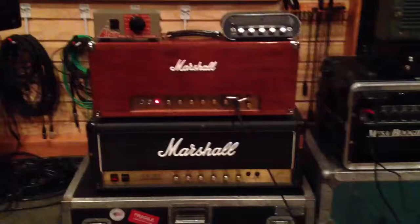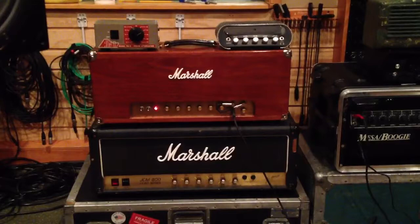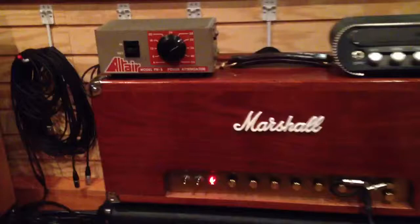All right, so start from the bottom. Got a 2203 JCM 800 on the bottom. On top of that, got my custom all-hand-wired 50-watt Plexi-clone in a mahogany box. That's pretty, dude.